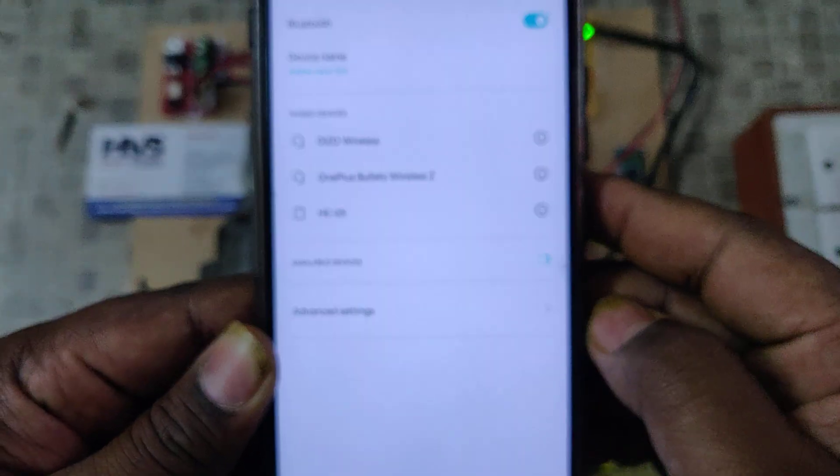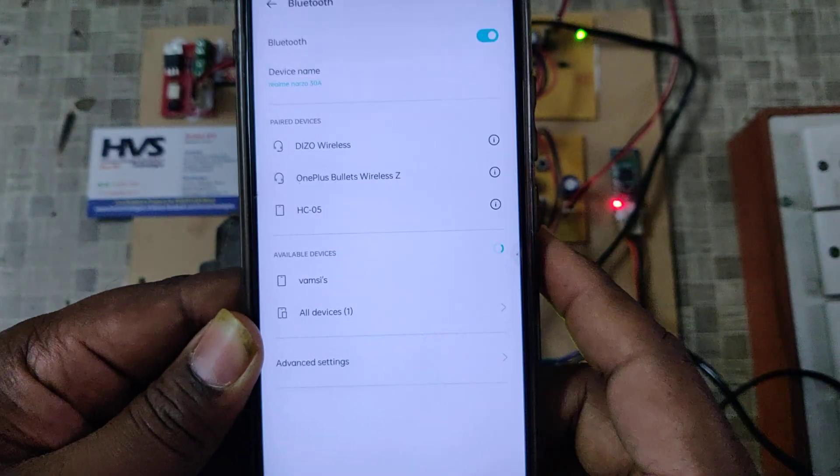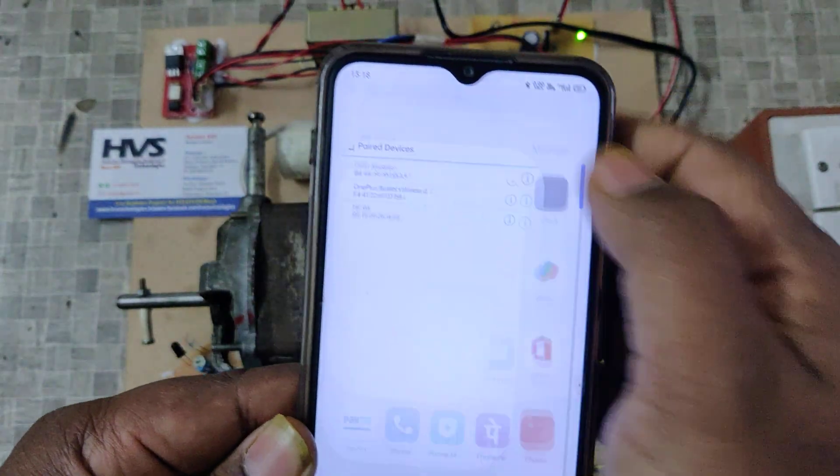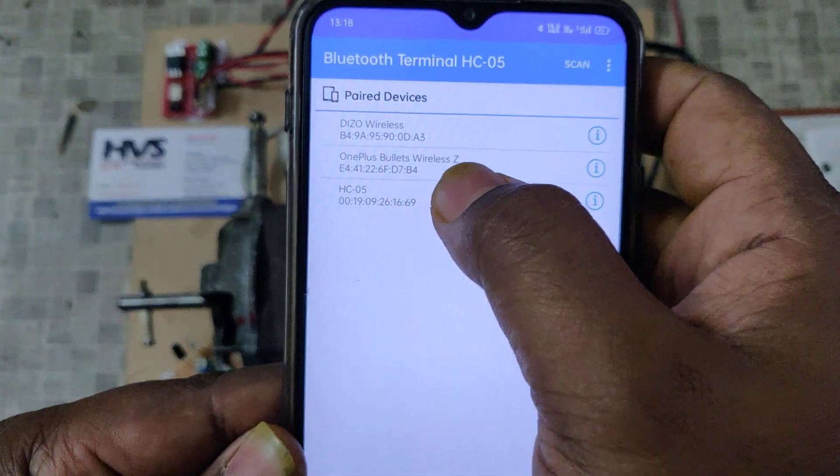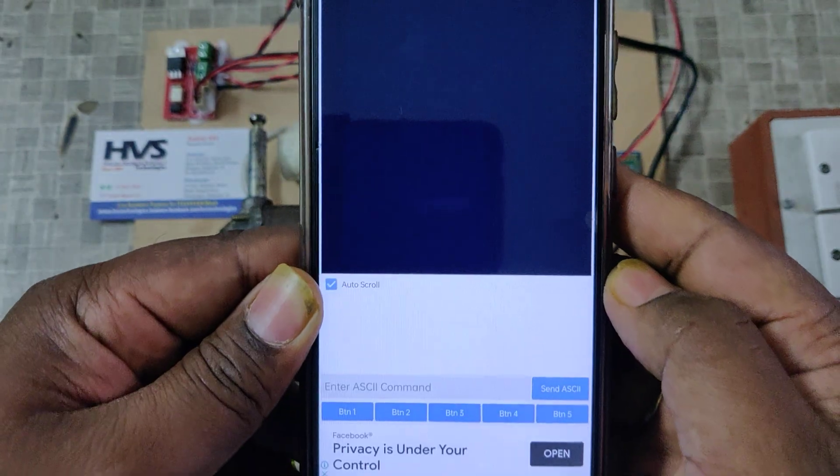Once pairing is done successfully from the settings — this is only the initial setup — next time you can directly go to the application. Now we can see the HC05 here, and it is already paired.